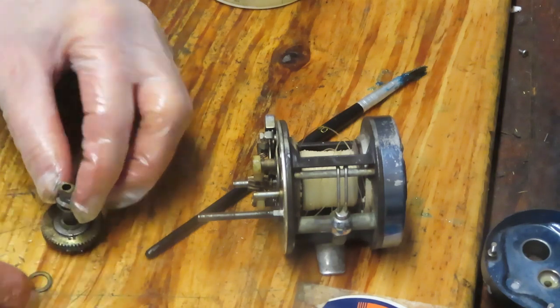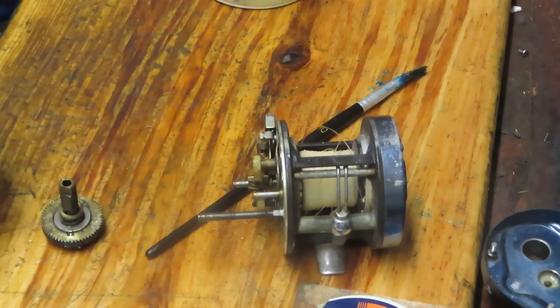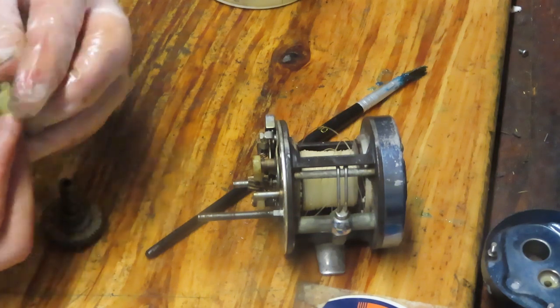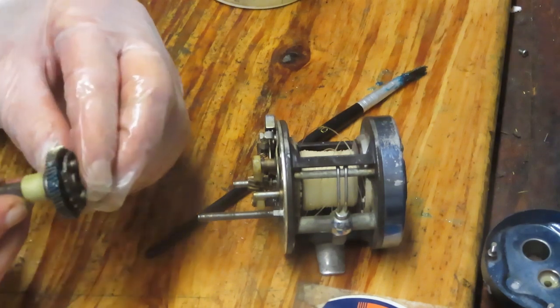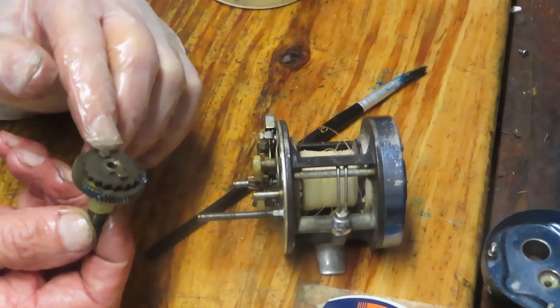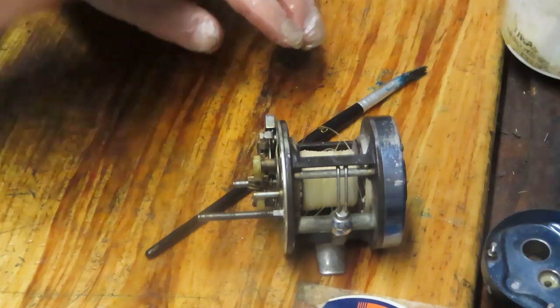We had two flat washers — one top, one bottom — with two tension washers in the middle. I'm going to restore that drag stack by putting those back in, just walk them up and down. Then we have the plastic sleeve, which is what the star adjuster pushes down on to give you your drag pressure. On the back of the sleeve we have two studs — those are the trips for the free spool release.